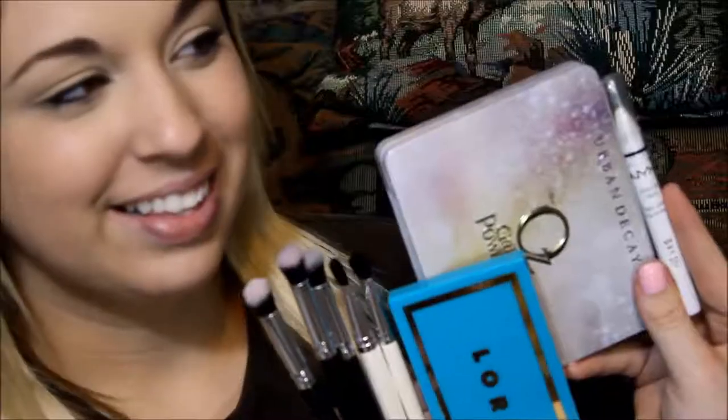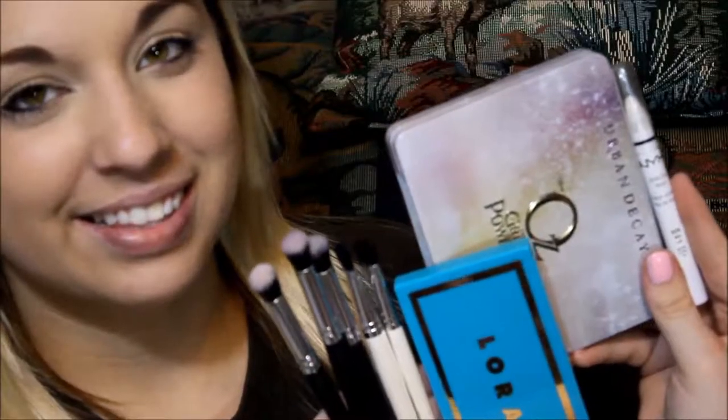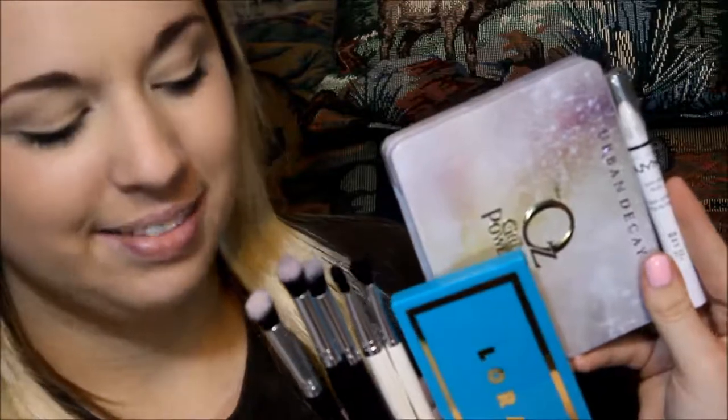What I plan on doing is I'm going to do my everyday look on Addie and see if it looks like what it looks like on myself, so I will try to do what I did to myself to her. The products I'll be using on Addie are Urban Decay, Lorac, NYX, and Sephora brushes.